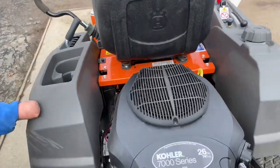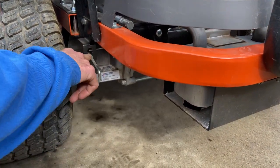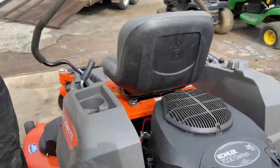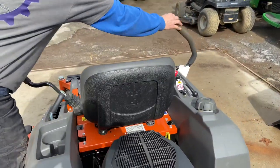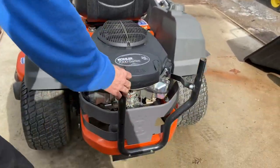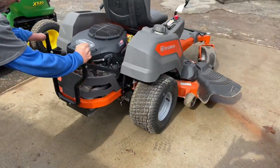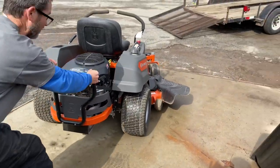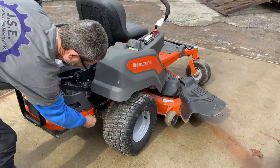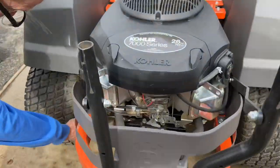Your left side has the same rod — pull it out, it has a little collar, lock that in. Then come up to your handlebars and pull your handlebars in all the way. Now the brakes should be off and you should technically be able to move this thing by hand. It's a heavy machine so it'll be a little hard, but it's freewheeling right now — the transmissions are not locked in.